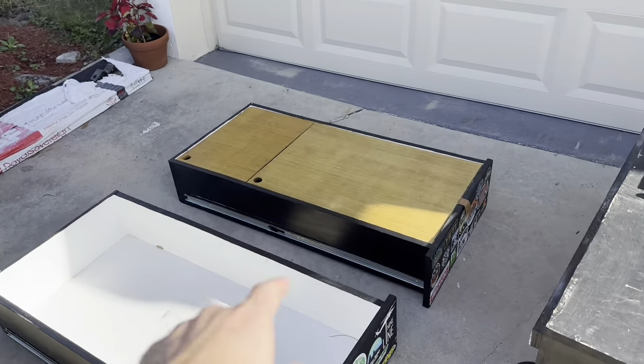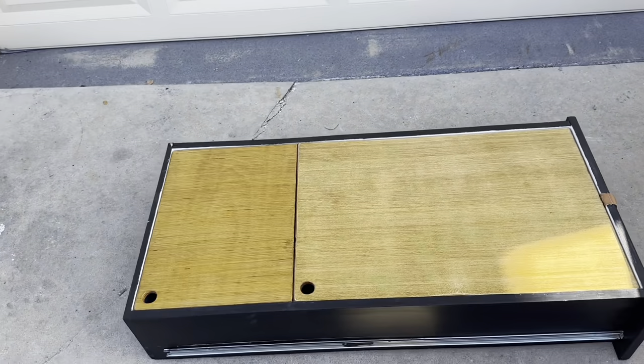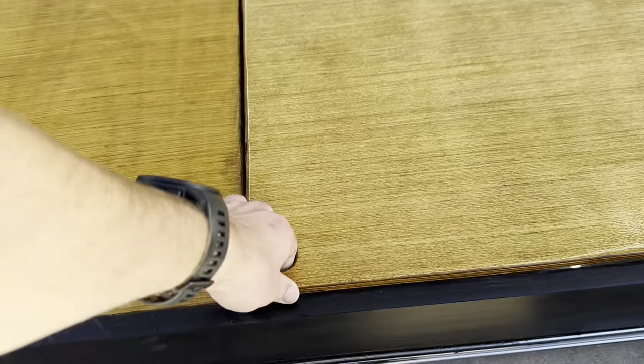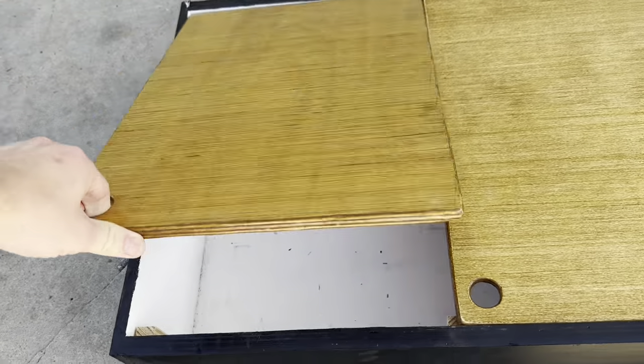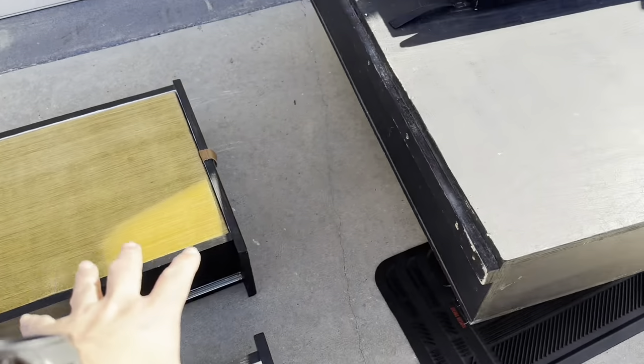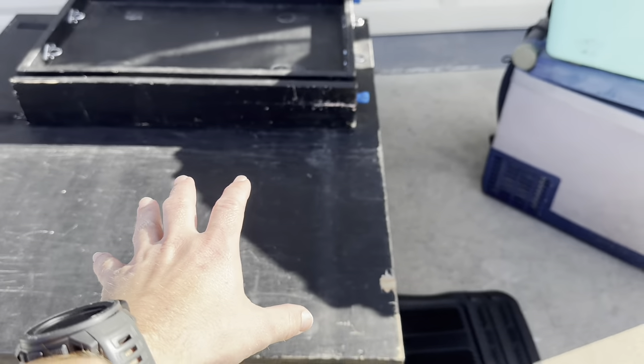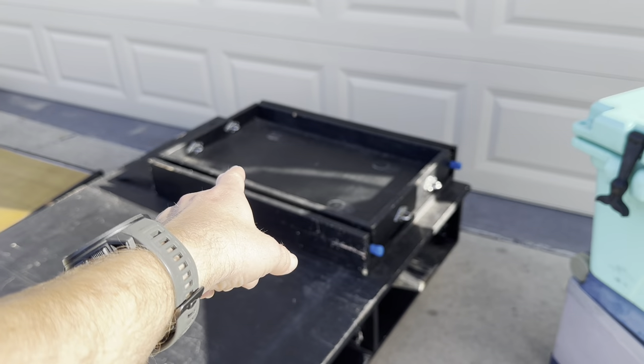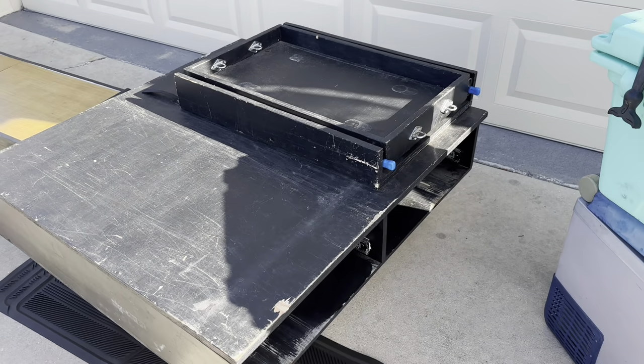Here are the two drawers. This one has a table — if you pull this drawer out, you can set stuff on it. If you're cooking, you just lift up and you can remove them. This is the actual drawer box, and that is a fridge slide. It actually slides forward and tilts down so you can reach into the refrigerator.